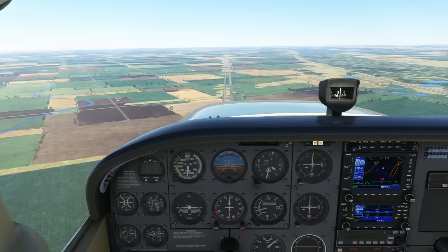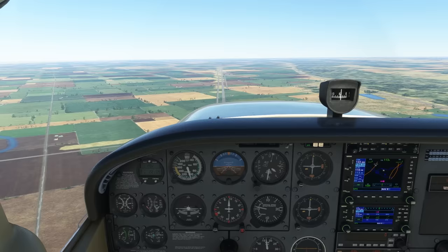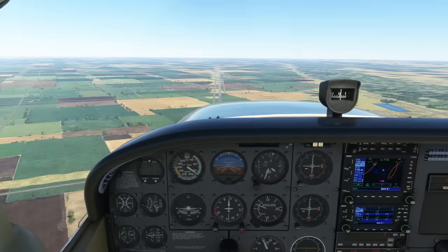If we reduce power now, let's say to around 1,500 or 1,600 RPM, in order to maintain altitude, we'll need to pitch up. This causes us to trade airspeed for altitude — we slow down in order to maintain altitude.